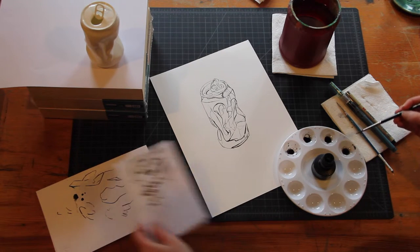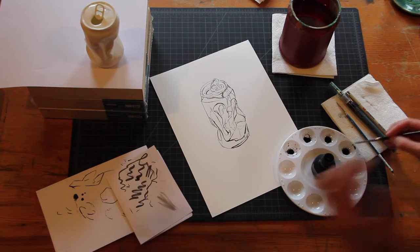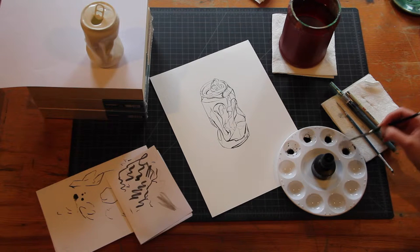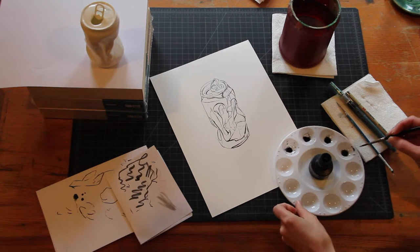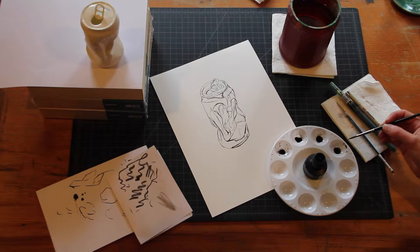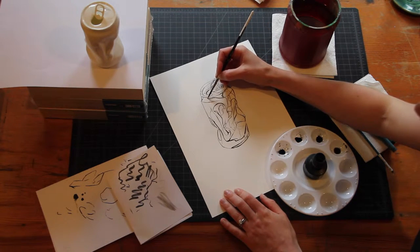Keep some scrap paper nearby to check how dark your wash is — you want to start nice and light. You can always get darker and add darker washes over top. Now I'm looking for all the things I outlined and the places where there's a need for gray. You can use a number four round brush or a flat brush, whatever is most comfortable for painting that surface. There's a cast shadow that falls right under the lip, so I'll fill that in first.